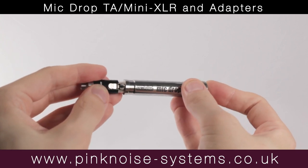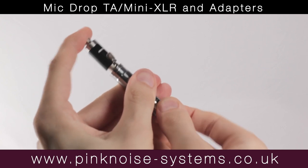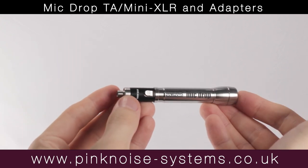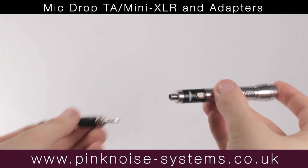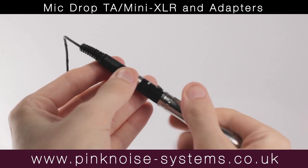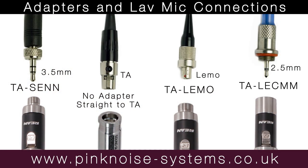This Mic Drop has TA/Mini XLR adapters, not screw thread. These adapters only fit the TA/Mini XLR Mic Drop. Just like the screw thread adapter, you connect the adapter to the Mic Drop then attach the lav microphone you're using. Here are the adapters that connect the TA/Mini XLR Mic Drop and the lav microphones that they connect to.